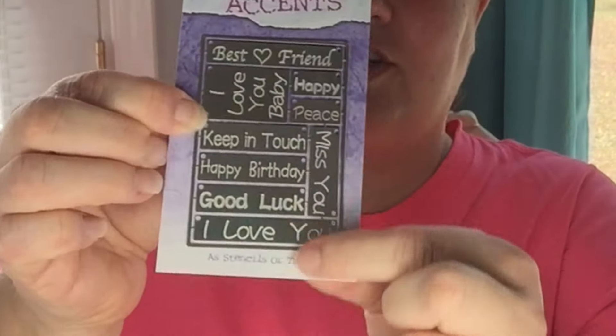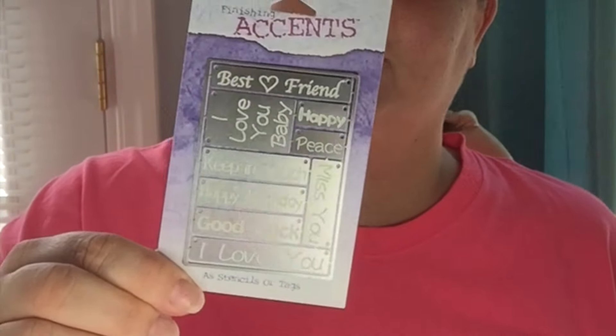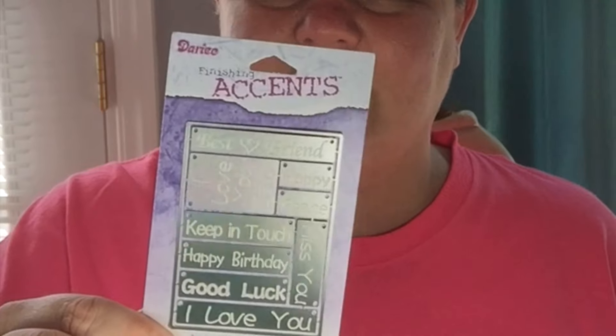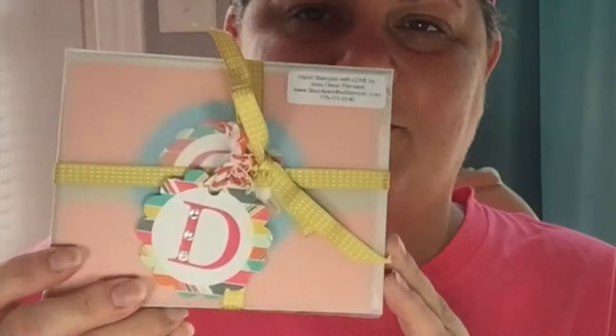Oh my goodness, check this out — she sent me one of these stencils that you can use with some ink. You can use it for scrapbooking, card making, and any kind of embellishment. That is really neat. It says: best friend, I love you, baby, happy, peace, keep in touch, happy birthday, good luck, I love you and miss you. So that's nine tags all on one stencil. Very cool, thank you so much Jean.